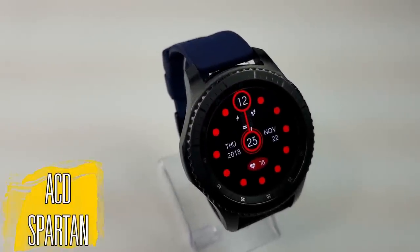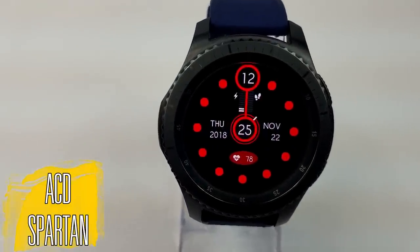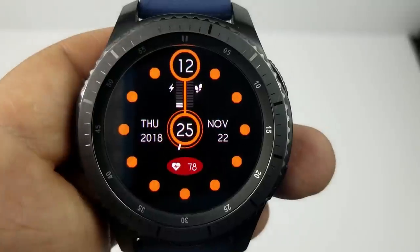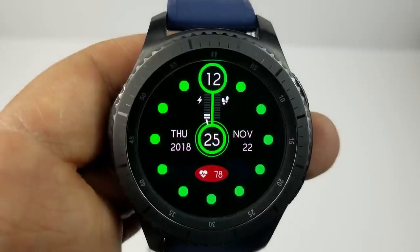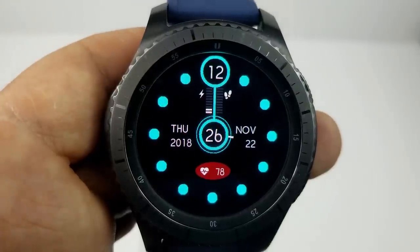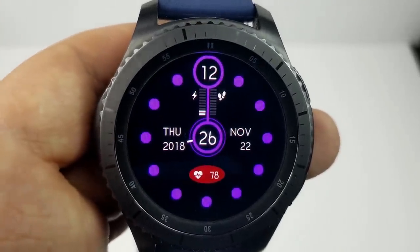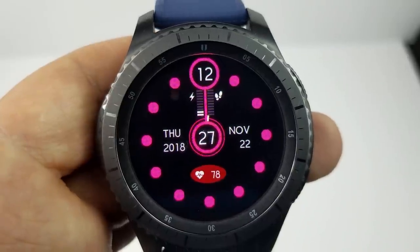First up is a very simple and clean face that comes in 12 different color themes. Those changes affect the round markers around the bezel as well as the analog indicator, which makes this a very unique watch face — you have the digital time shown, but then the line from the center also identifies the analog hour. It's a very cool and unique way to incorporate both digital and analog time without traditional analog hands. Features include your heart rate at the bottom, the full date along the center, and graphical bars showing your battery remaining as well as your steps goal. This one also comes with an equally simple AOD mode.